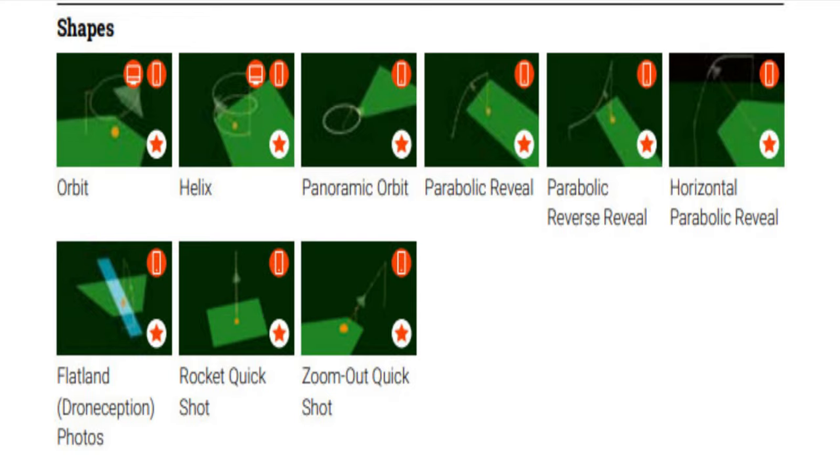You also get shape-based cinematic flight plans for free, including the orbit, the helix, the panoramic orbit, the parabolic reveal, the parabolic reverse reveal, the horizontal parabolic reveal, flat land photos, rocket, quick shot, and zoom-out quick shots. Those are all totally free. So there's a lot you can really do with this app.